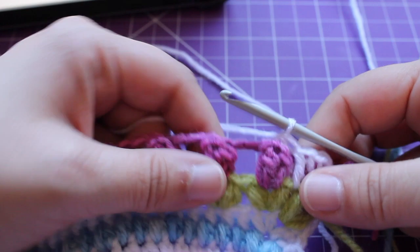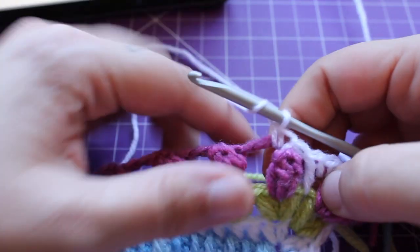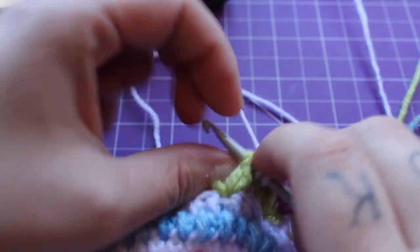I've done it once, I'll show you again. Single crochet in the chain three space. Double crochet between those puffs in round 63.